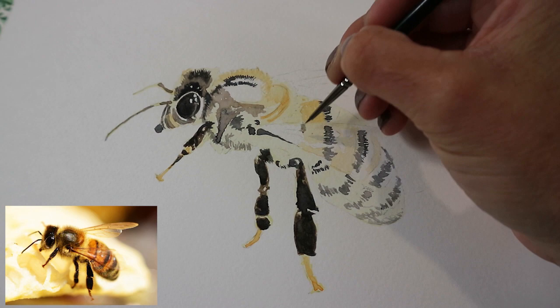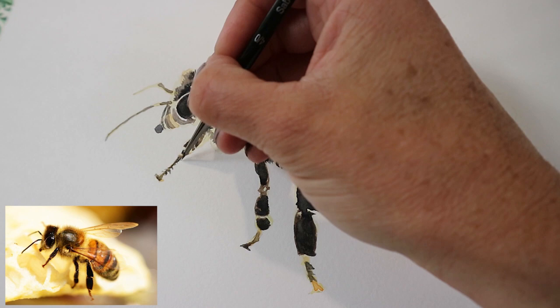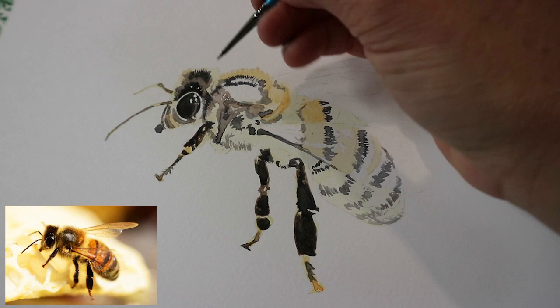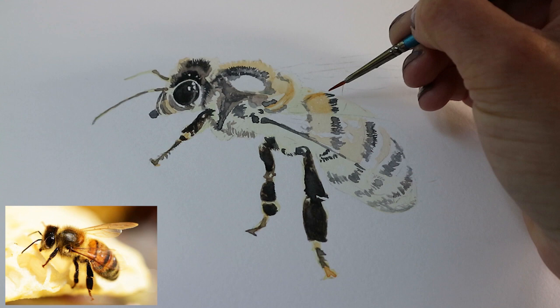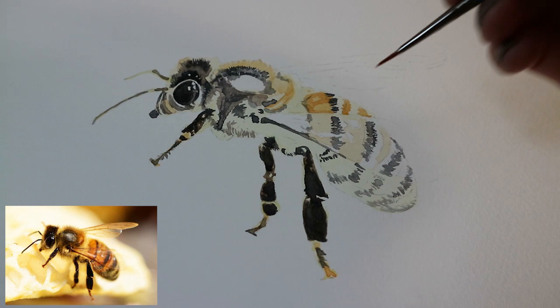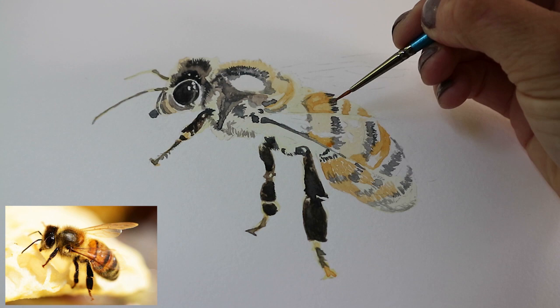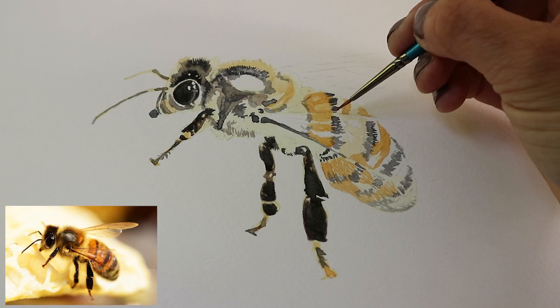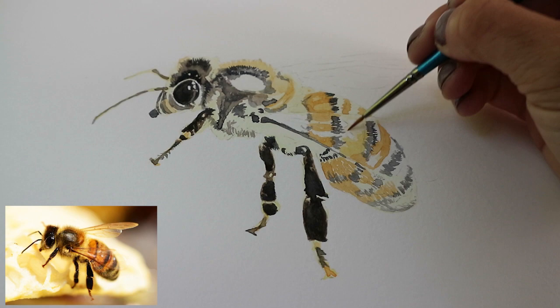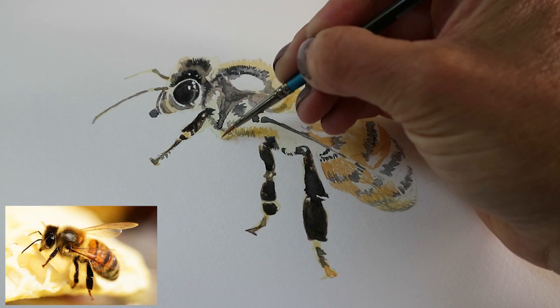Mapping out the stripes on the bee and going in with another layer of the darker color just to fill in those mid-tones and darken those up still. Now going in with the darker parts of the body, adding more orange and a touch of brown to the yellow, following my reference photo. Then lightening up that wash a little bit just so it shows a lighter color through the wing, and again using little brush strokes to show the hairs on the honeybee.